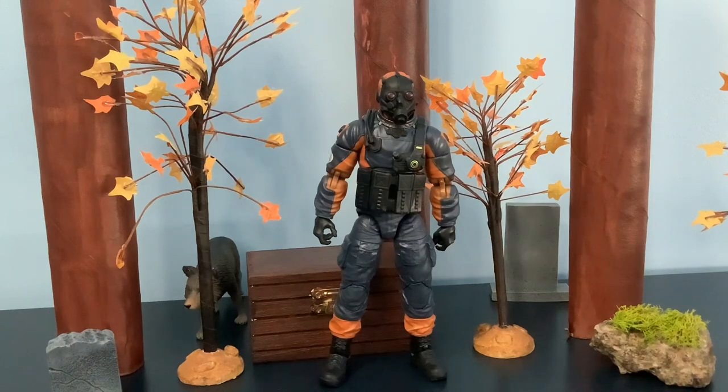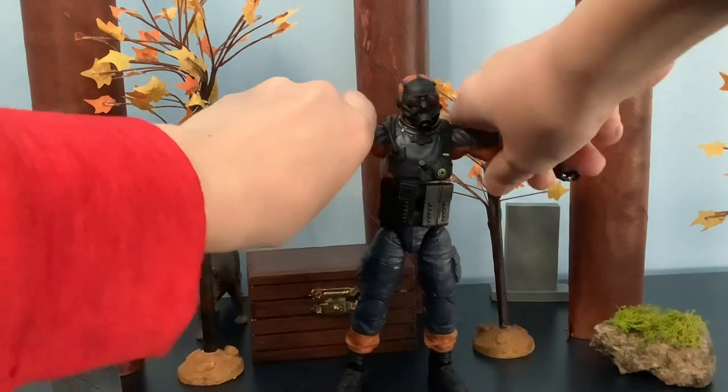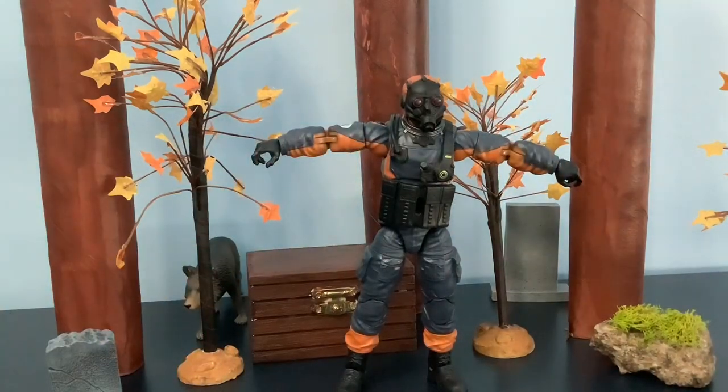Hey guys, welcome back to another review. Today we'll be doing GI Joe Classified Mole Rat. Let's get into the review. First off, let's start off with articulation — so he can do a T-pose right here.